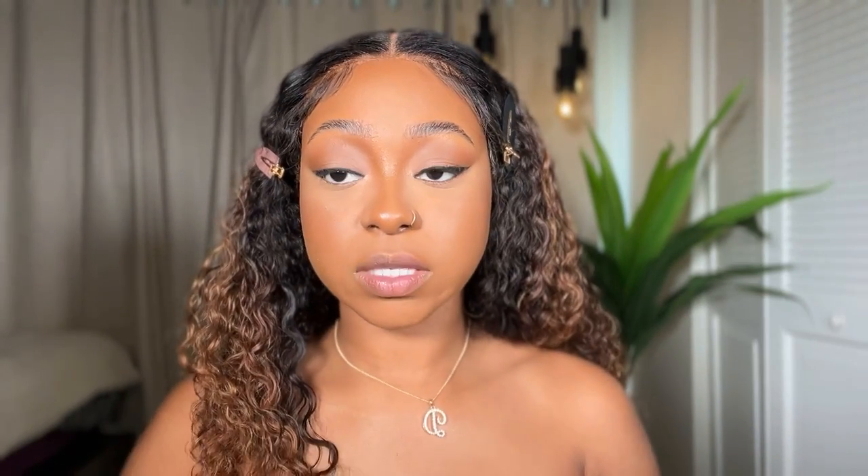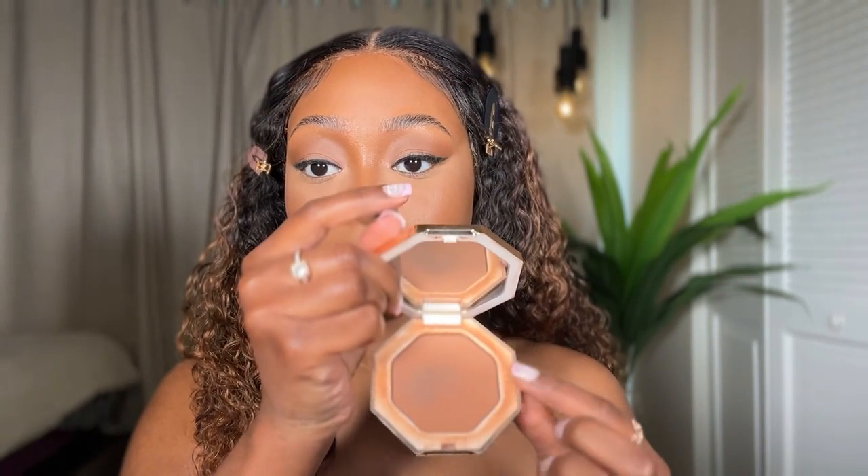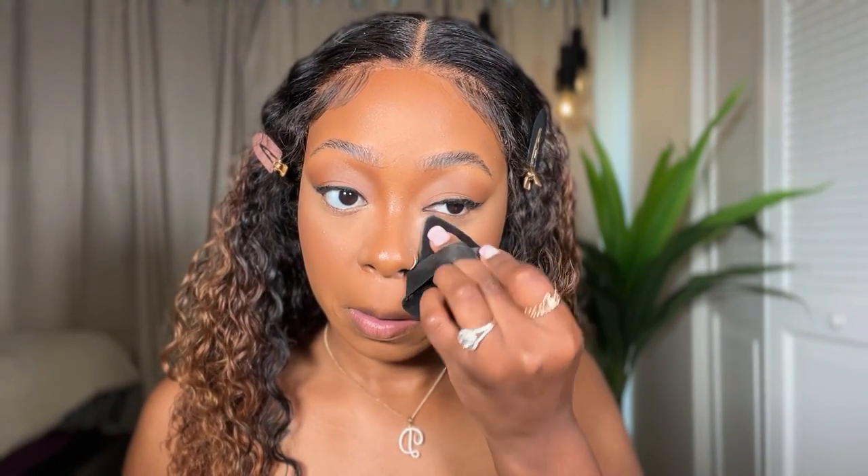I'm going to be using the Fenty Beauty bronzer in Coco Naughty — you can tell I've been using it forever, it's kind of dirty! I'll take a powder puff from Amazon, dip into the Dermablend powder, and just kind of bake right here under the eye. I just find it gives an even brighter under eye when I do this — I just don't take it too far down.